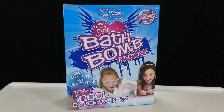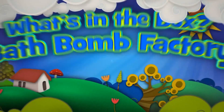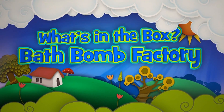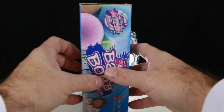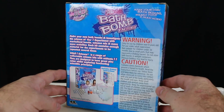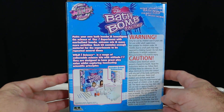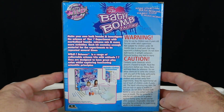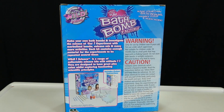They say it's good, clean fun, but what's inside the bath bomb box? Now kids can experiment making their bath bombs and investigate the science behind the fizz. Not just bath bombs — on the back of the box, the blurb says you can experiment with marbleised bombs, volcano mix and other cool experiments.